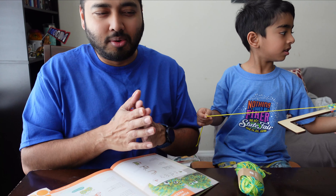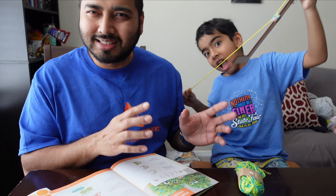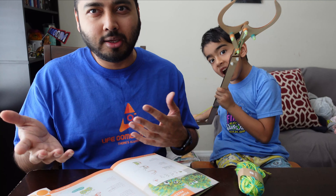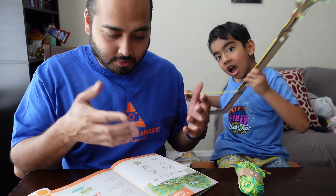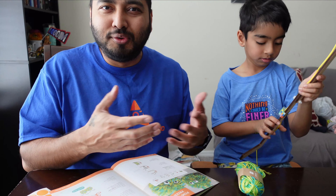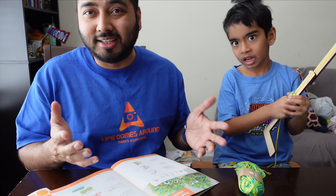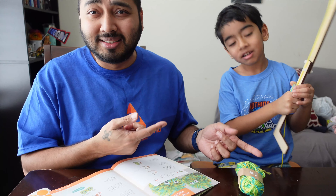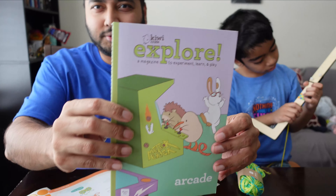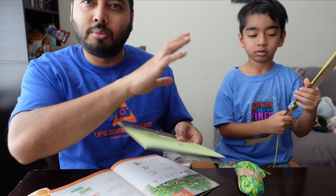It's fun to build and assemble these things along with your child. If you want to keep your child preoccupied, you can give them this — they can follow instructions, and it prepares them for the future where they'll need to assemble things from Walmart or IKEA. This is definitely assembly and skills training for children.